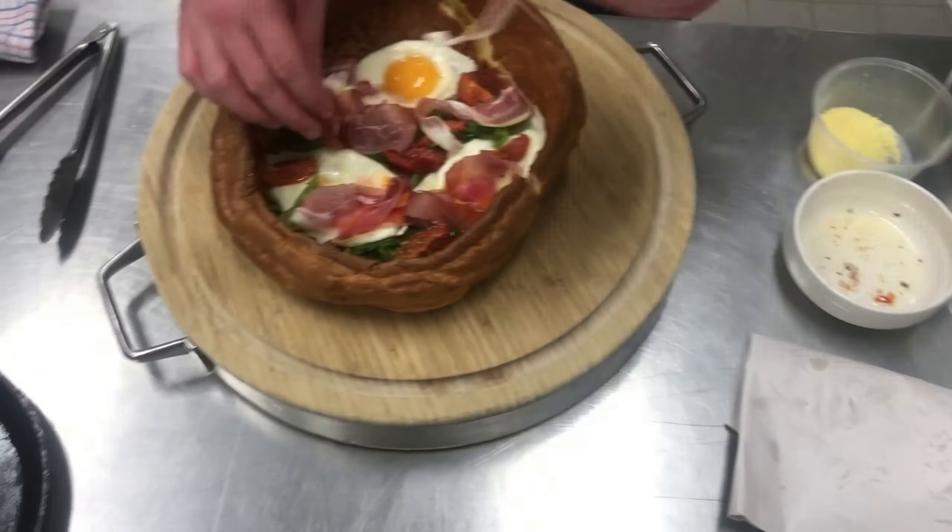And then again, some more parmesan. And there you have it - the Dutch or German baked pancake. You can do sharing style and share it between the family.